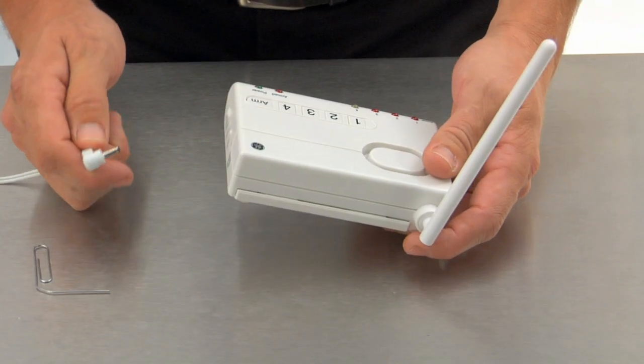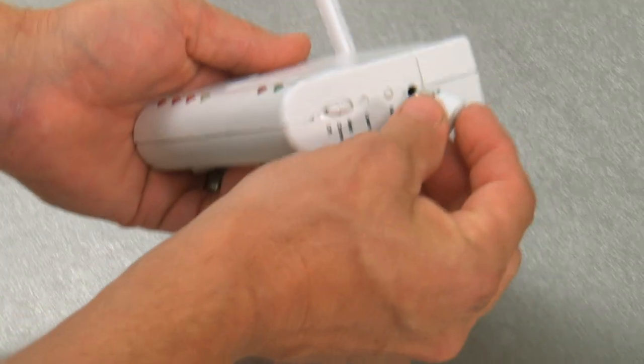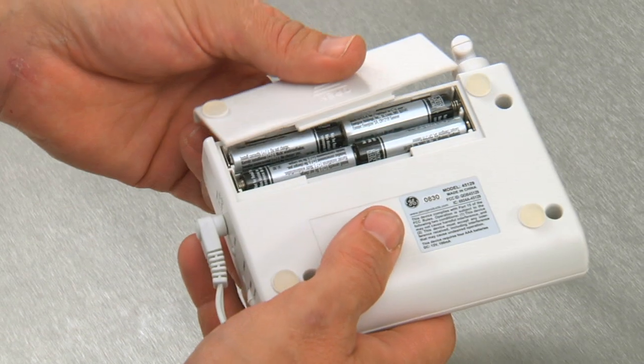To get started, plug in the Control Center's adapter into the nearest outlet and then plug it into the Control Center. I would also suggest installing four AAA batteries for backup power.